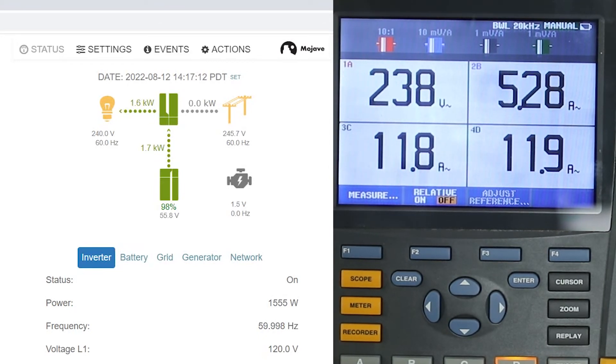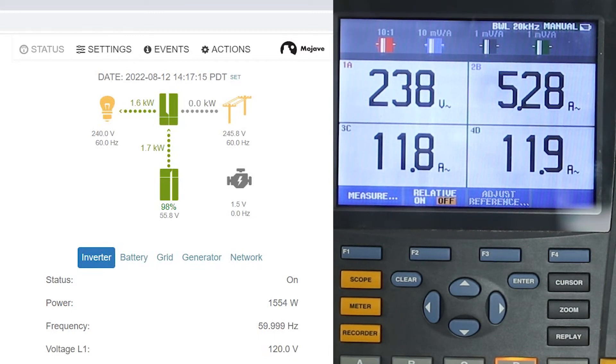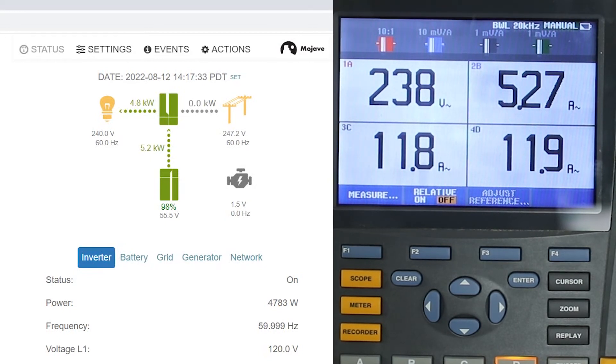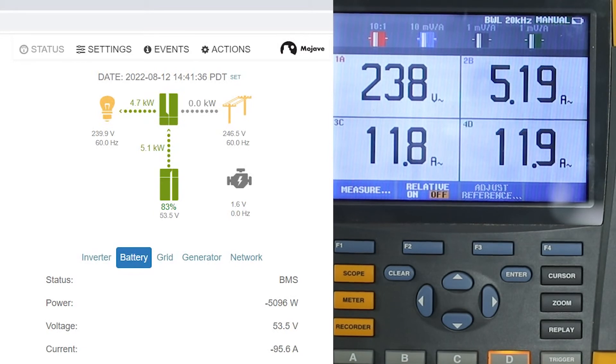Now let's see what happens when we reduce some of that load. First I'm going to discharge the battery a little bit, so I'm going to turn off the PV array. When I do that, you can see the entire 5,000 watt load is now going to come from the battery. I'm doing this so we can get the battery discharged to at least 85 percent SoC, which will initiate a new bulk charge. We have now reached our target state of charge, so we're turning the PV array back on. You can see the SMA has come on and started to take on some of that load, and the battery is discharged below 85 percent.